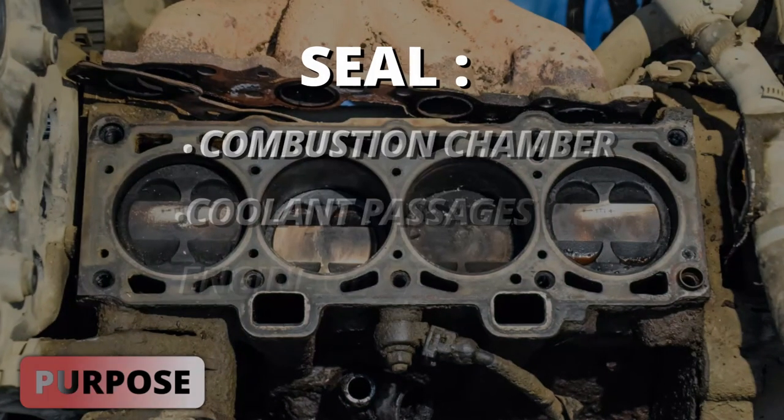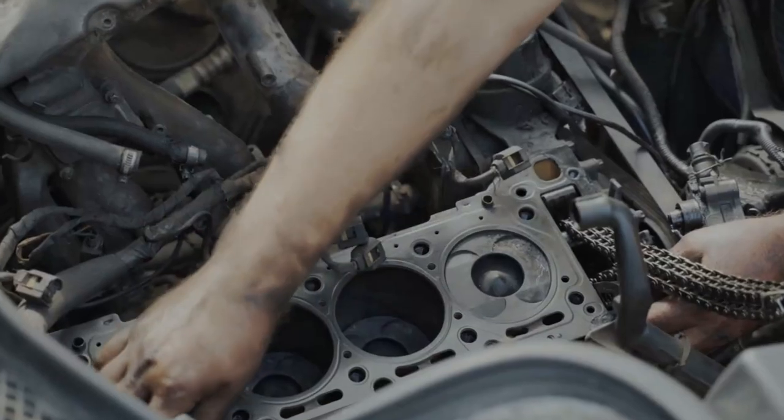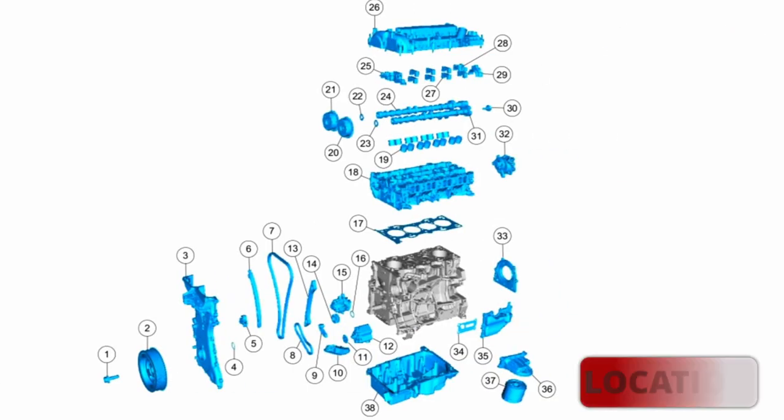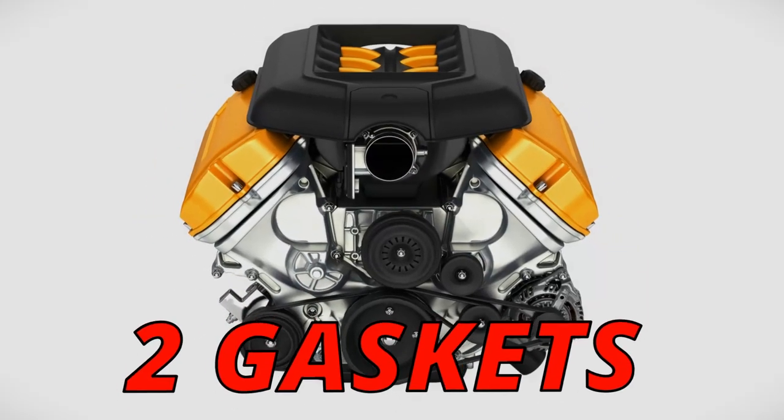The purpose of the head gasket is to seal the combustion chamber, coolant passages, and engine oil passages. This prevents them from mixing together or leaking out of the engine. The location of the head gasket will be between the engine block and the cylinder head. Some engines have two cylinder heads, so they'll have two gaskets.